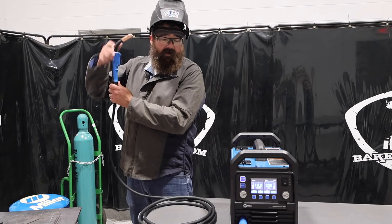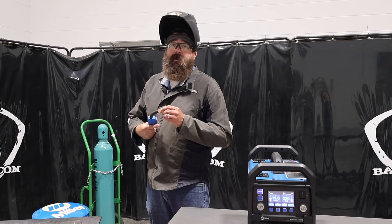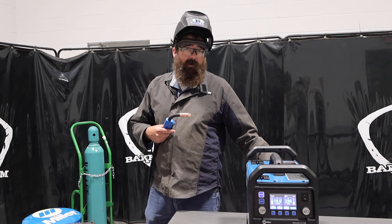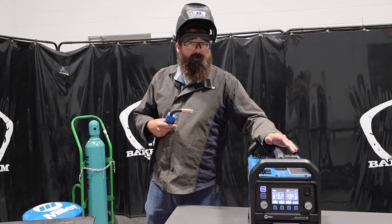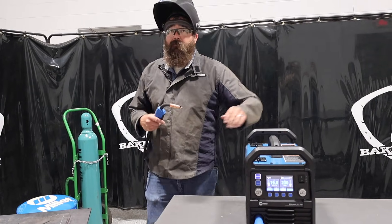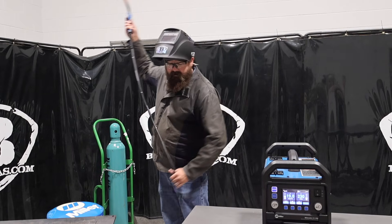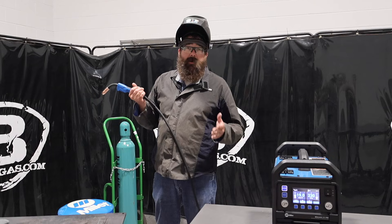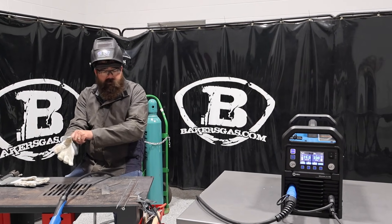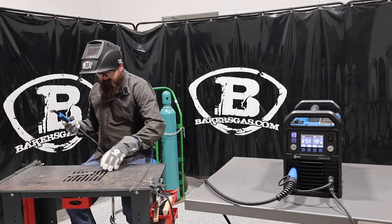Alright, got my gear on. Before we weld, they have this new feature called Smooth Start — they claim it's the smoothest starting machine in its class on the planet. So we're going to give that a shot and see if there's a noticeable difference. Also on the duty cycle: on 220 volts, it has a 100% duty cycle at 20 volts. We're at 19 volts right now, so we should be good to go. It's got a very nice duty cycle even on 110 — even if you're limited to 110, it has good pull. They recommend a 20-amp breaker on 110. Let's give this thing a shot — I'm going to do a little T-joint and try out Smooth Start.